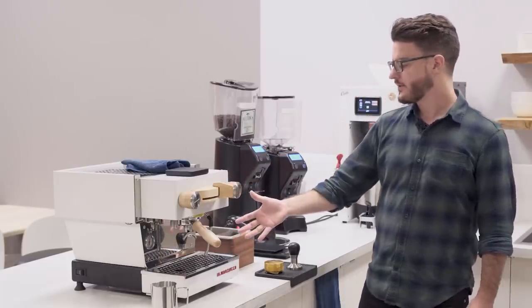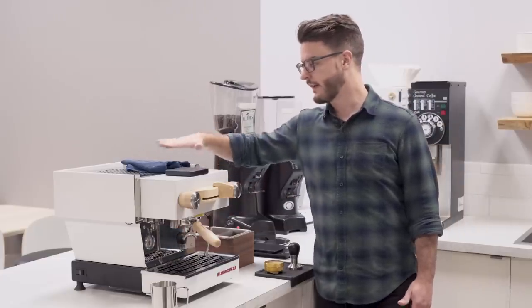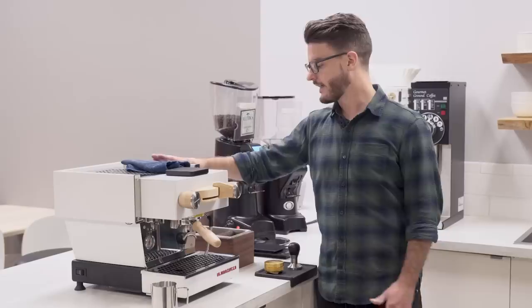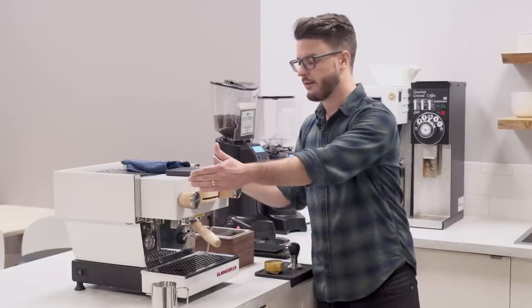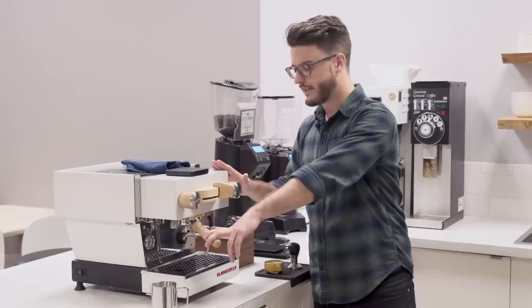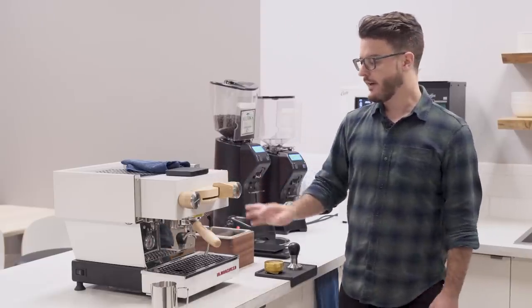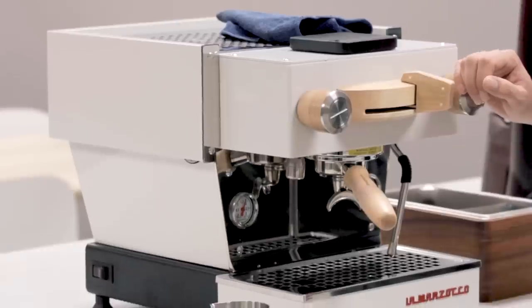This is a pretty compact machine. It's designed to fit under a counter or under a cabinet, and it's also designed to be pretty shallow and pretty narrow. This has the custom wood kit on it in white, so it's a little bit different than just your standard one, but features-wise it's going to be all the same.